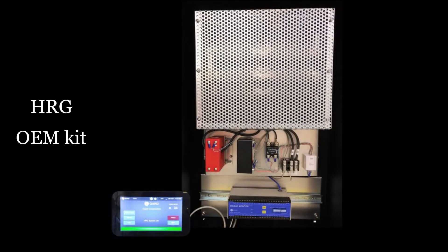This focus on continuous improvement and exceeding customer expectations is demonstrated through the updated HRG OEM kit. To accommodate the use of High Resistance Grounding, or HRG, for standardized installations in switchboards, switchgears, and MCC, iGuard has created the HRG OEM kit with three objectives in mind.